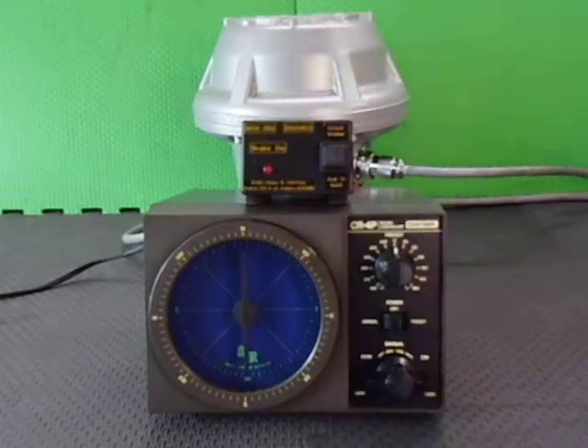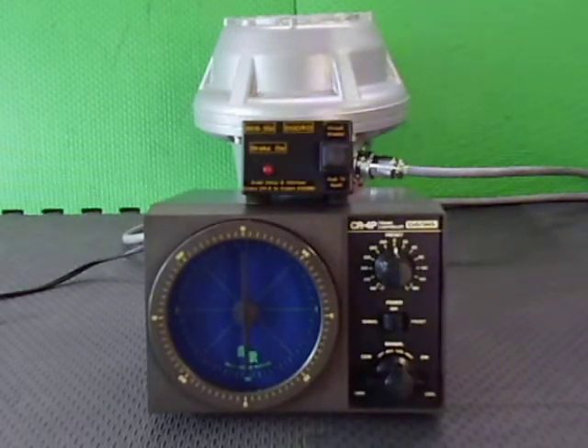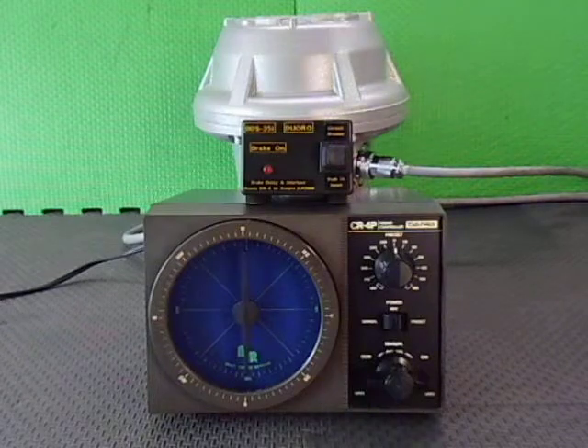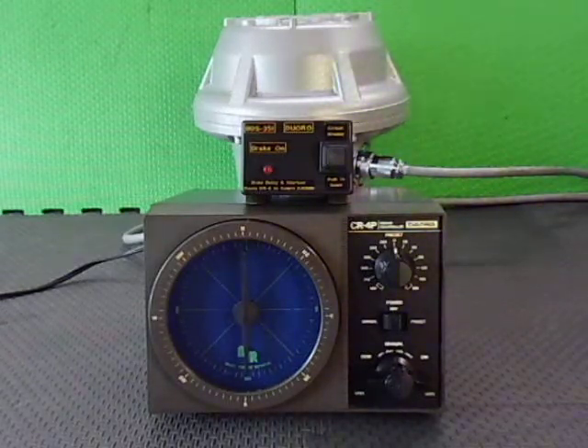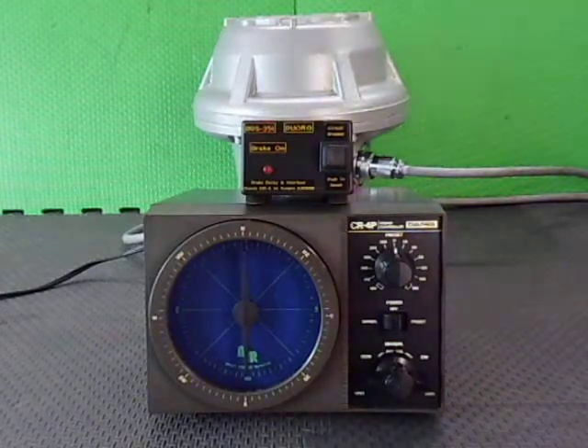Here we have a KEMPRO KR2000 rotator being controlled by a CR4P dial preset controller via a DURO BDS35i brake delay interface. The KEMPRO KR2000 rotator has been upgraded to having the motor start capacitor put on board and being rewired, plus an extra wire added to the unused side of the pot, which is for the CR4 only. The BDS35 has automatic brake release plus 3 or 5 second selectable brake engagement delay for the KR2000 rotator.